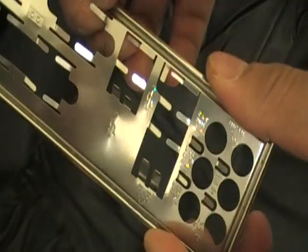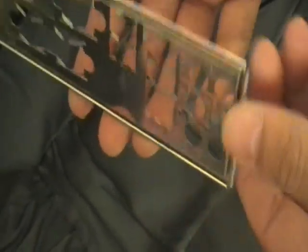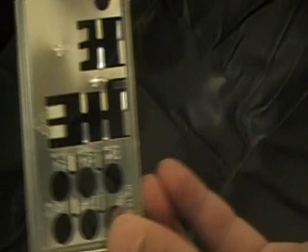A lot of the time you have to bend the tabs to the right position in order to install it on your chassis. Also, on the front side, it doesn't have the really nice labels and layout like the Q-Shell I showed you earlier, so it doesn't really tell you what those ports are very well compared to the Q-Shell.